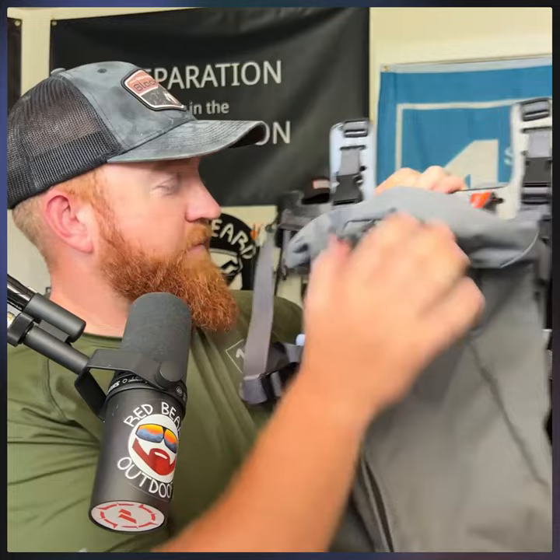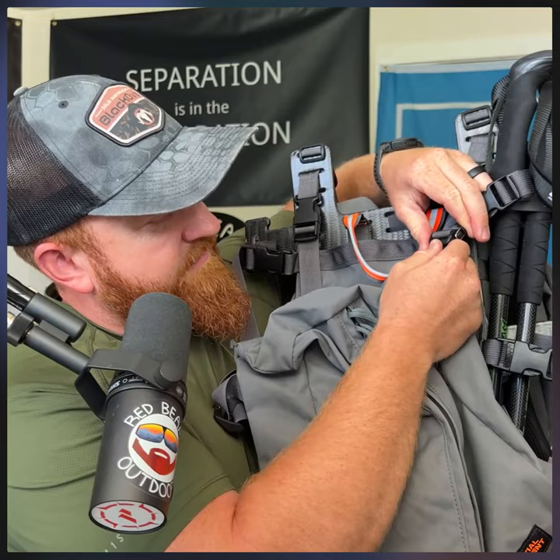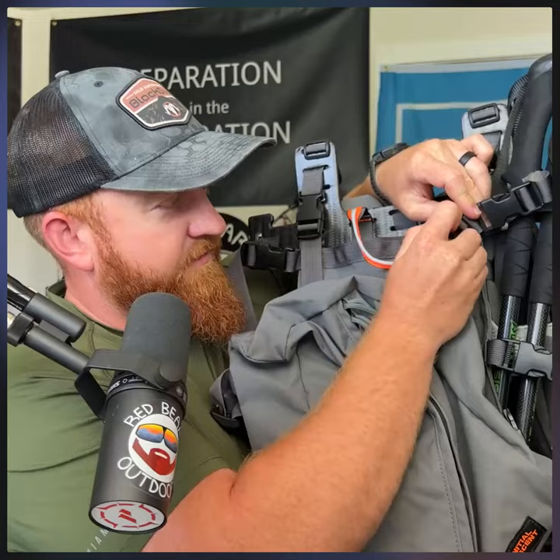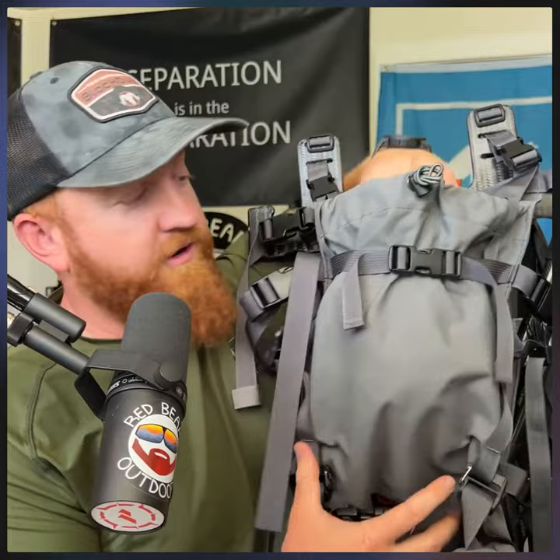I'm going to pop that off and move to the next feature of the pack that I really enjoy in day mode. Remember, this is just the day pack mode, so you can purchase it just like this. Once you peel away that cub, you've got the pannier. In the pannier, you have the cinch pouch here off the front. Some people will run a bladder; I personally use it for extra storage — I've got my kill kit right here.